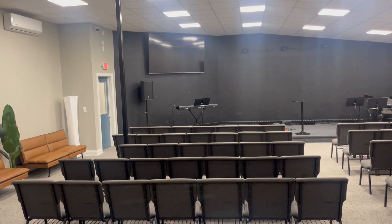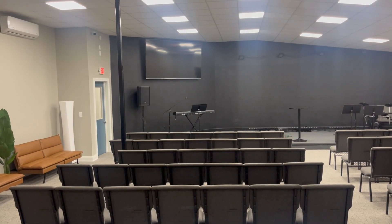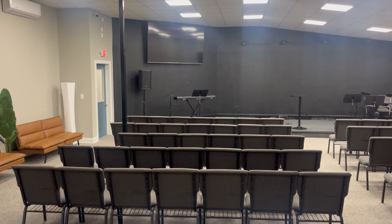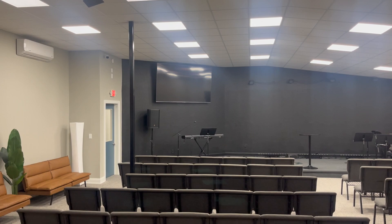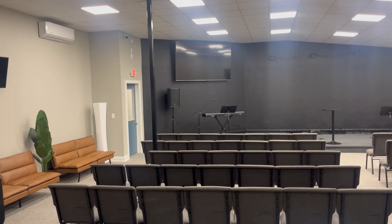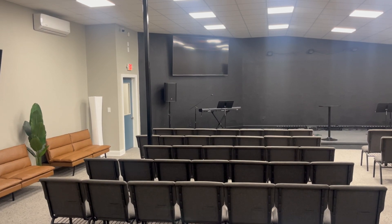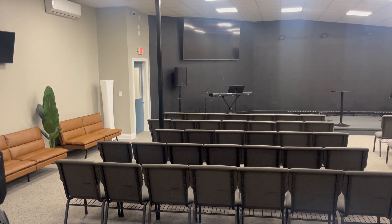Normally for HDMI cables, you only want to run them if they're 50 feet or less. Over 50 feet, you can start having some issues. For my run here, I have to go up this back wall, through the ceiling, over and down to that 100-inch Hisense TV. The run is going to be way over 50 feet by the time I'm done with it.